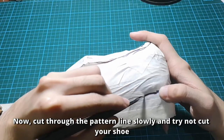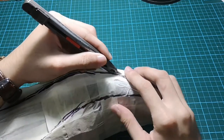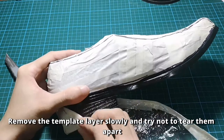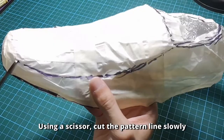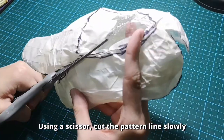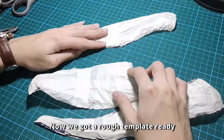Now cut through the pattern line slowly and try not to cut your shoe. Remove the template layers slowly and try not to tear them apart. Using scissors, cut the pattern line slowly. Now we have the wrap template ready.